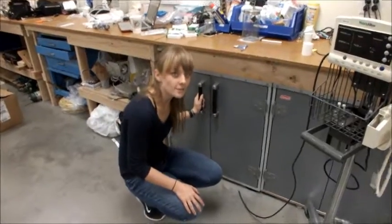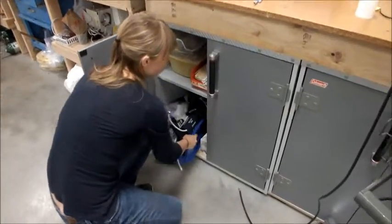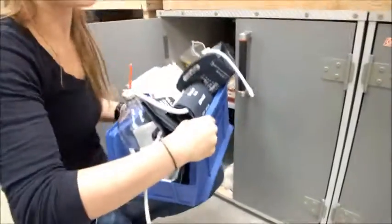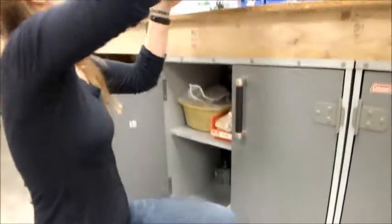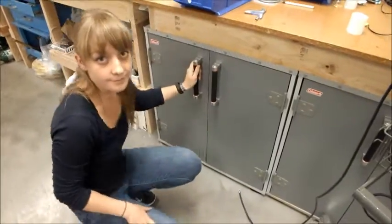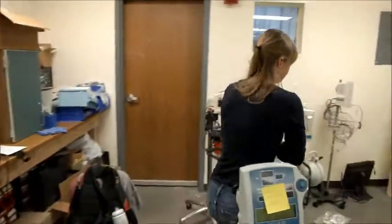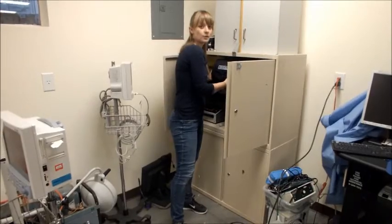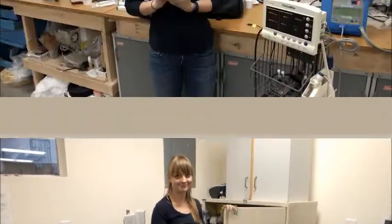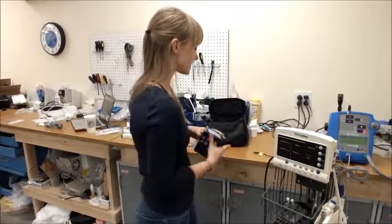We have a few materials we're going to need to gather before we can test our machines. The first thing to look for is a bottle and set of blood pressure cuffs, which will be somewhere in these cabinets — we're going to use these to test blood pressure. Next, we're going to come over to this cabinet here to retrieve the SimCube, which we also need to test blood pressure. The SimCube looks like this — it's got a button on the front and a bunch of indicators for different kinds of blood pressures you can test.